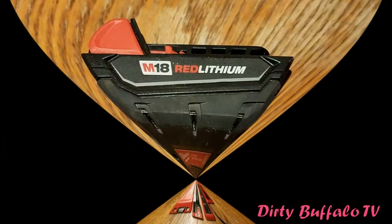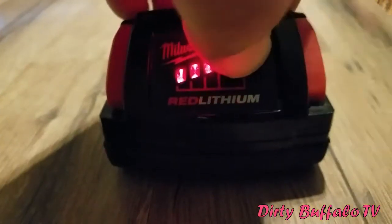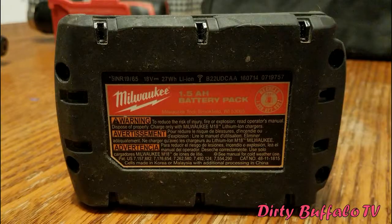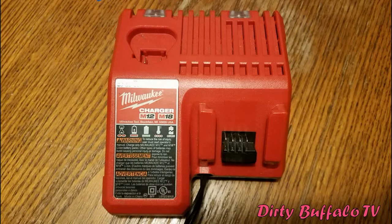This kit comes with two 18-volt 1.5 amp-hour batteries. These batteries are nice because they're lithium-ion and they have a button on the front that you can push to see how much power they have left in them.